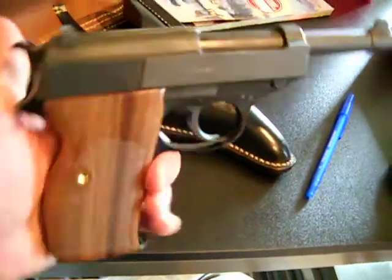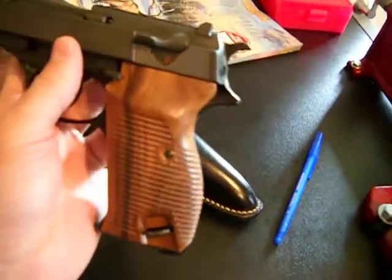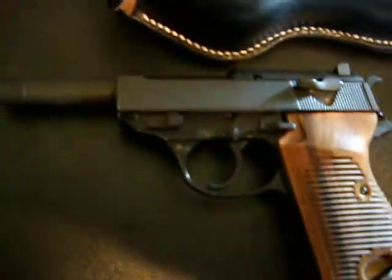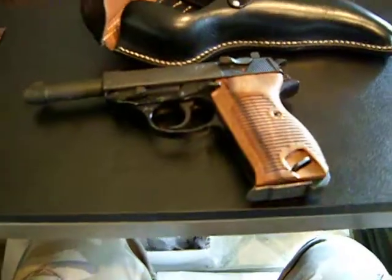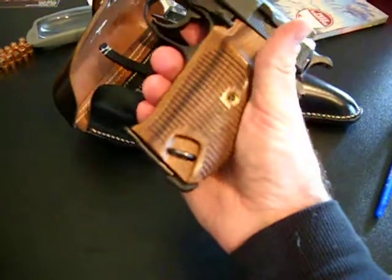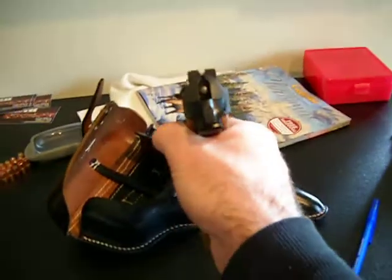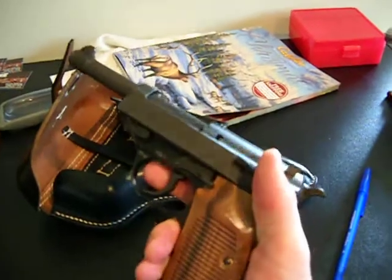I just wanted to show you with the grips. I just put them on like two minutes ago. There she is. Not a bad looking gun. I got it at Cabela's door buster sale for $350. Not too bad.